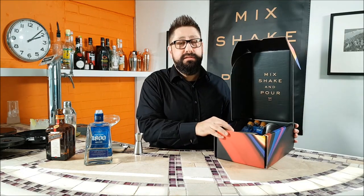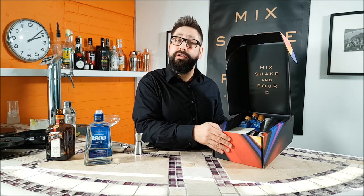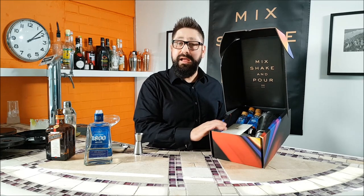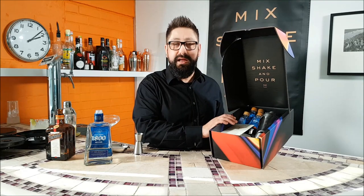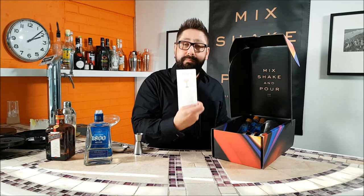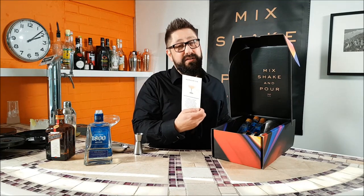At Anpore, we supply wonderful cocktail kits to enable you to make the perfect cocktail every time. If you order the four servings of the margarita, this is exactly what you get through the post. It's a beautiful presentation box with everything inside, apart from the ice, for you to make the perfect margarita. We include step-by-step instructions to make sure you get it right every time, and it's very, very simple.